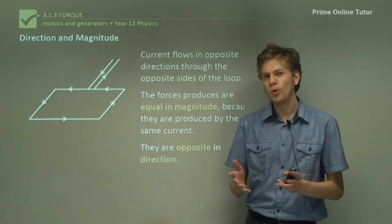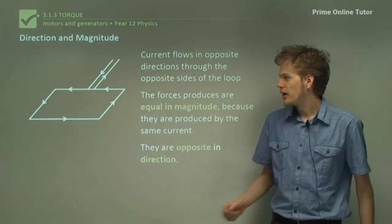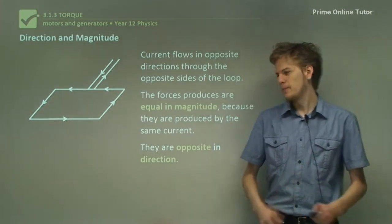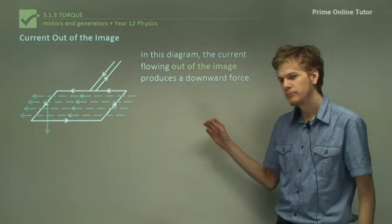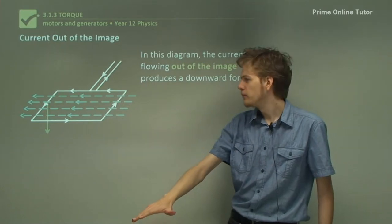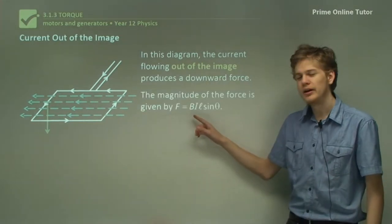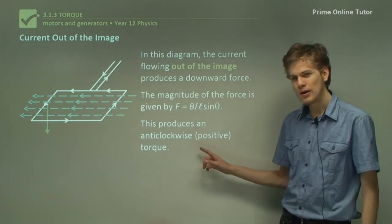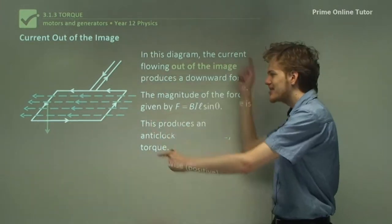So the net force on the coil is zero — you've got two forces acting in opposite directions with equal magnitude. The coil doesn't move its position in space, but does it turn? Let's take a look at the current that's moving towards you out of the diagram. If we use the right-hand rule with this magnetic field and this current, then the force produced will be downward. So that edge experiences a downward force. The magnitude of the force is F equals BIL sine theta, and the torque produced is going to be anticlockwise. We can see that if the coil rotates around the central axis of rotation, it's going to be moving in an anticlockwise direction.